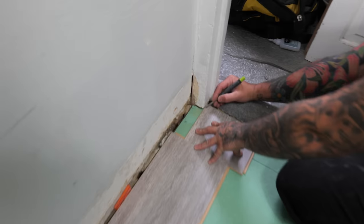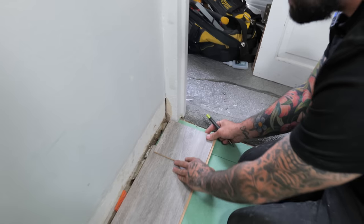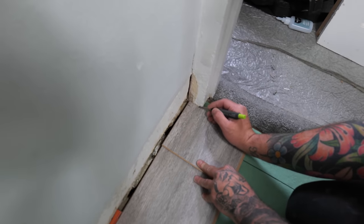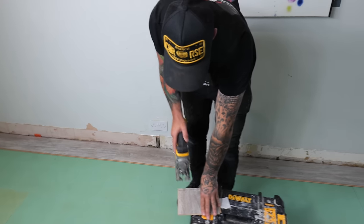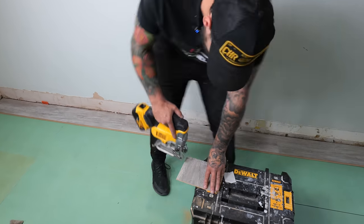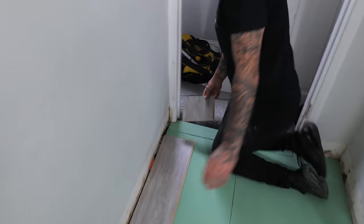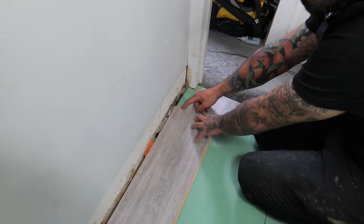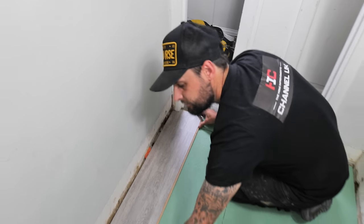Mark 10 millimetres past the edge of the frame because remember we're going under it since we undercut it. Do the same on the face side - line it up square and mark 10 millimetres inside the frame. Use your square to square it up, then cut that little square out. Slide it across underneath the frame as far as it needs to go.